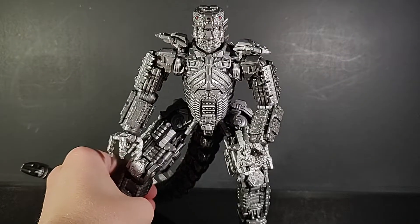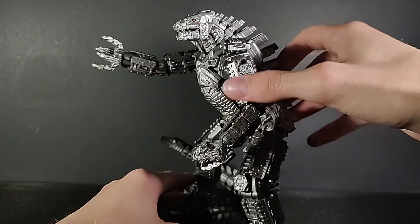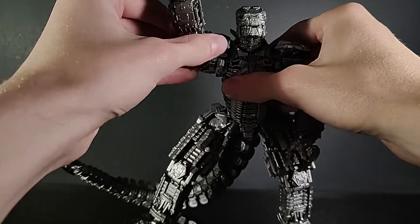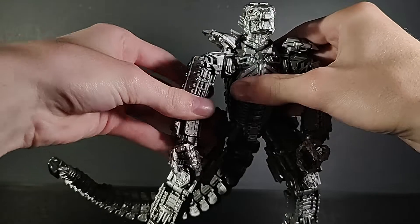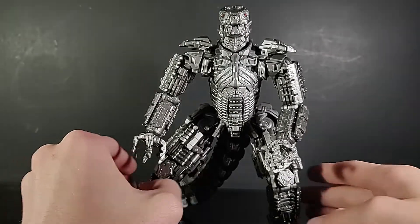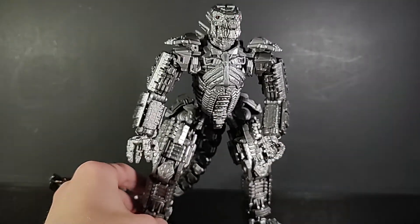I totally forgot that you can move this guy's arms forward! Oh my God, how did I miss this? You can move these arms forward and they do go full 360 — you just have to move the shoulder pylon out and the shoulder out. If you guys commented that — which you guys rarely comment on my reviews — you can delete it now.